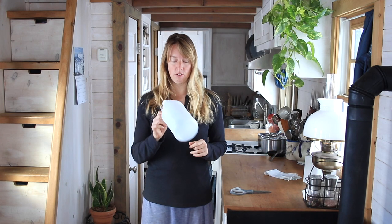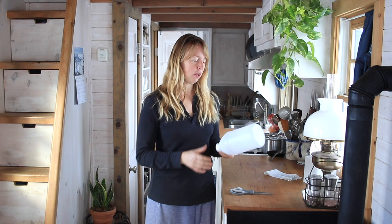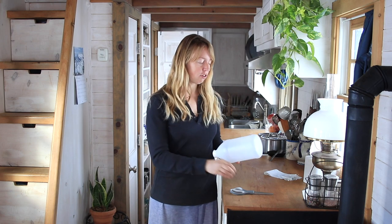This was a vinegar jug and what I'm going to do is turn it into a green scoop. It doesn't have to be a vinegar jug — we never buy plastic bottles of milk, but you can probably use a milk jug. They're a little bit more flimsy. These are a little bit sturdier.